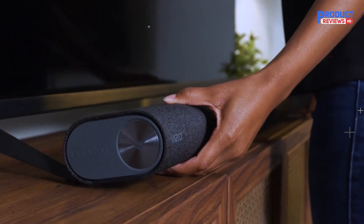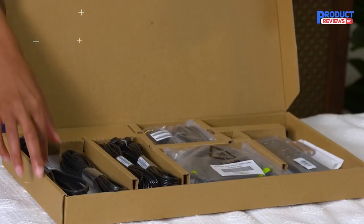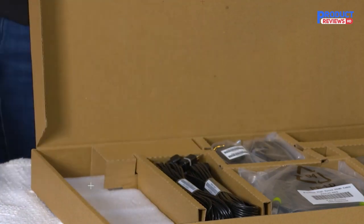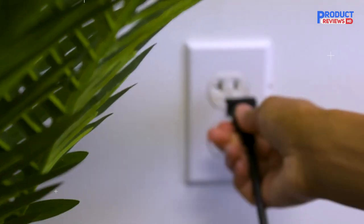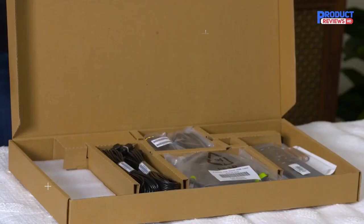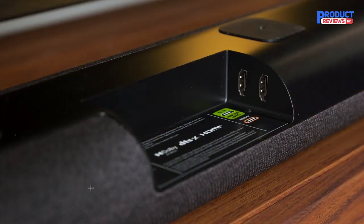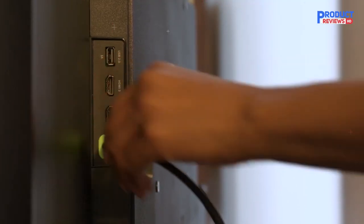First, position the soundbar underneath your TV. For the best possible sound quality, make sure the soundbar is close to ear level. Next, remove the two included power cables from the accessory box — one labeled for the soundbar and the other for the subwoofer. Connect the power cable to the soundbar AC input as shown, then plug the power cable into an electrical outlet. It is recommended to use HDMI eARC; however, if your TV does not support that connection, you can use the HDMI ARC port instead. If neither connection is available, please see the soundbar and your TV's user manuals for additional options.